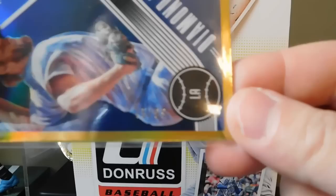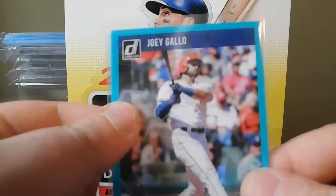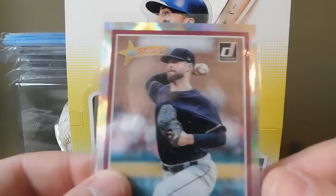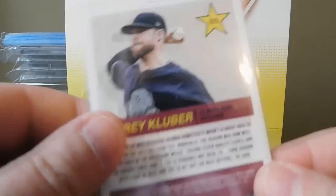The first numbered card is a Diamond Kings gold border of Clayton Kershaw, numbered 75 out of 99 - pretty cool. This teal Joey Gallo numbered 101 out of 199. And this All-Stars card of Corey Kluber, numbered 63 out of 999.